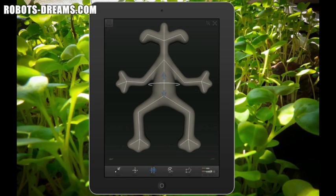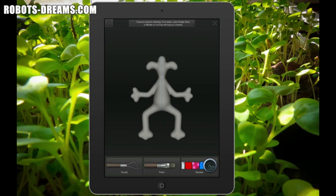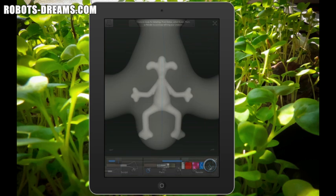The next step in the process is to bake the skeleton, which I think is just a cute way to entertain you while the application takes a minute or so to crunch the math and create the actual model. Once the creature model is finished baking, it gives the choice of sculpting it, painting it, or rendering it.